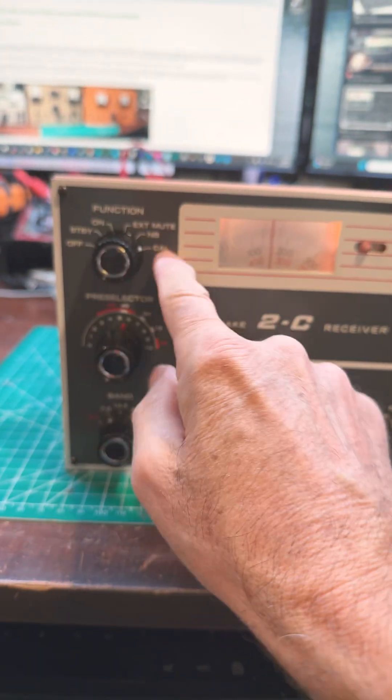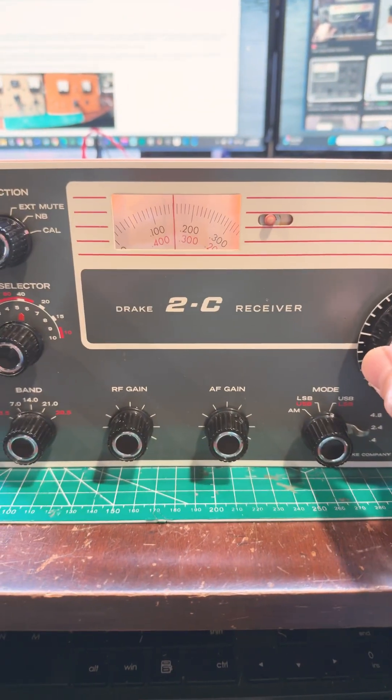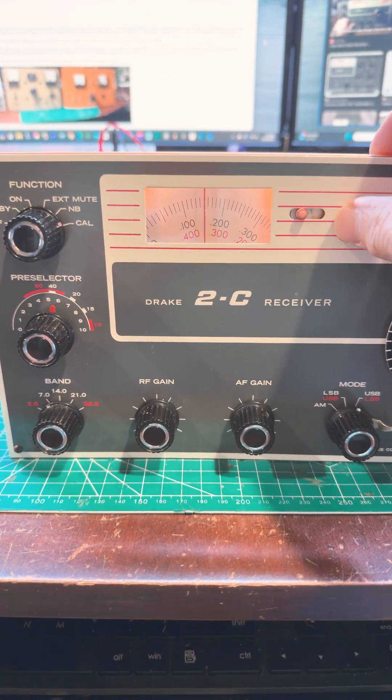There's also a built-in calibrator to help you calibrate this analog scale so you know you're right on frequency. You can just slide the little pointer over once you've got it just right.